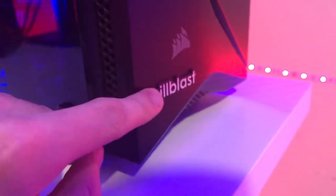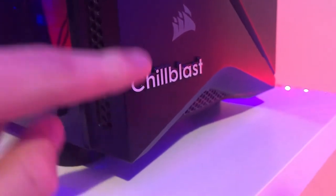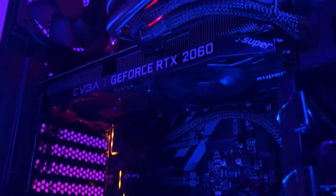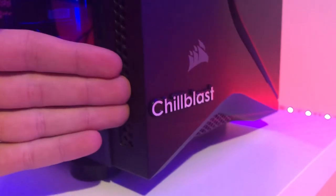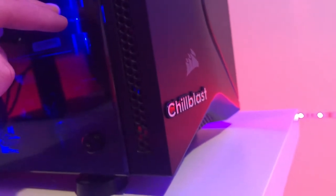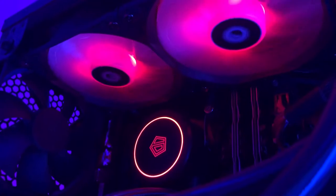Let's get on to the PC. This actually used to be a pre-built from Chill Blast, which was a really good build. But I wanted to play Cyberpunk and games like that and it was getting outdated, so I've upgraded everything except the motherboard and storage — so it's technically not a pre-built anymore. I didn't pay more than about £50 for the building, and it was three years ago when I didn't have the PC building skills I have now.